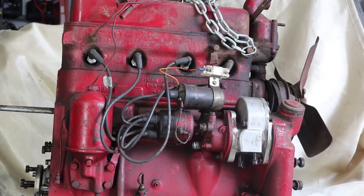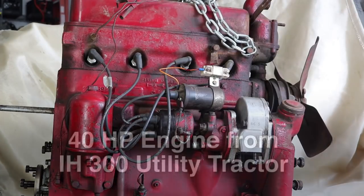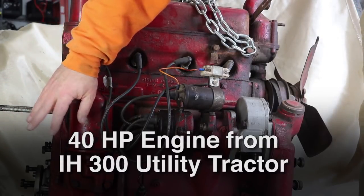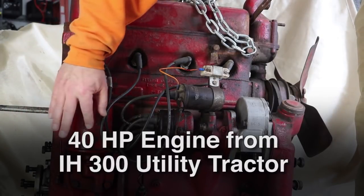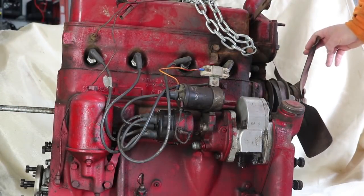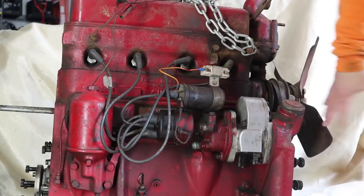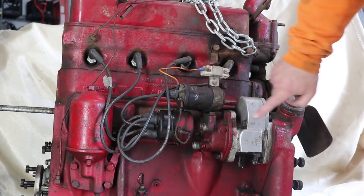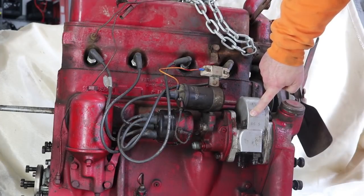We're looking at the engine out of the tractor. This is the end that would have the flywheel on it, going to the transmission, powering the wheels and the PTO. This end would have the cooling fan, the water pump, and the radiator would be over here. What we're looking at right now is the silver part is the hydraulic pump.